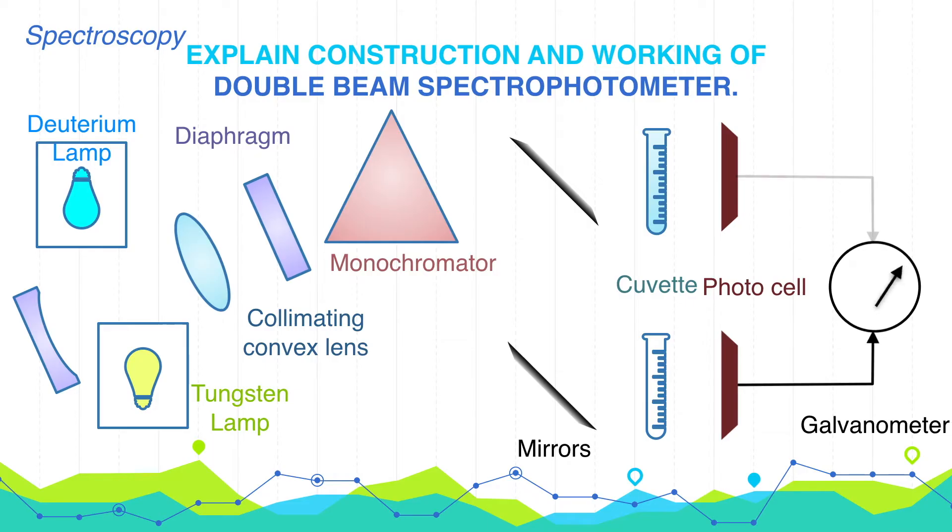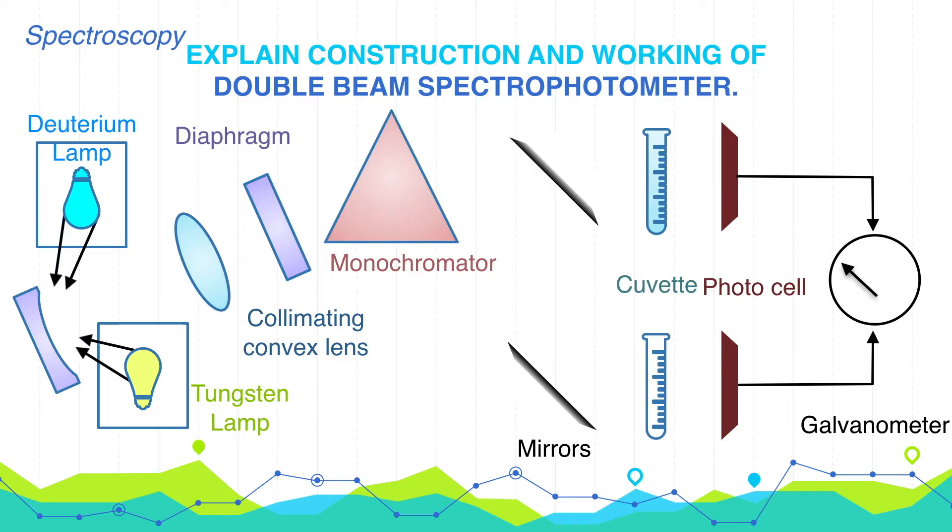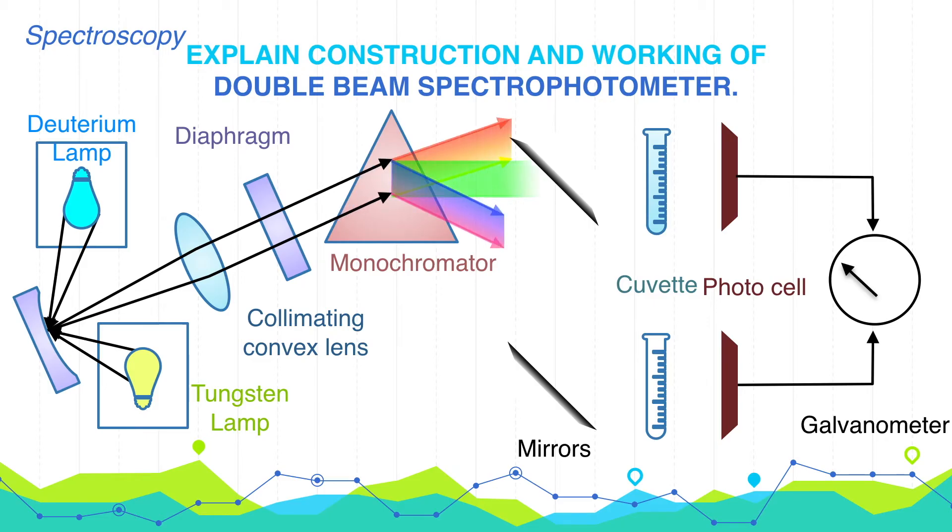Now let's discuss the working of the double beam spectrophotometer. First, the source of radiation — from UV light to visible light to IR radiation — is started. The light from the source is collected by the collimating convex lens and allowed to fall on the monochromator. For each radiation incident on the monochromator, we obtain radiation of one wavelength only, i.e., one lambda. The monochromatic light is then separated into two beams with the help of two mirrors. One beam is passed through the cuvette containing blank solution, and the other through the cuvette containing sample solution, and both are finally incident on detectors. Detectors may be photocells or thermocouples, where heat is produced, which is then converted to current and finally to optical density or absorbance.